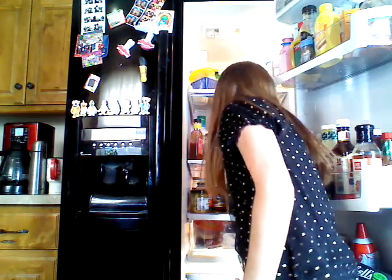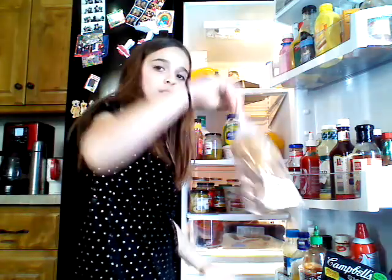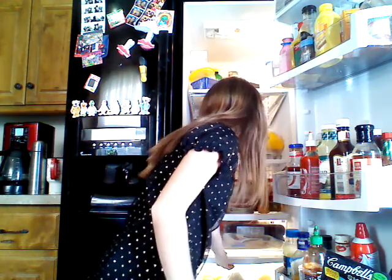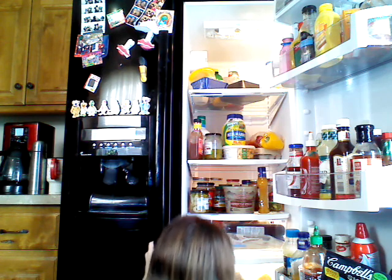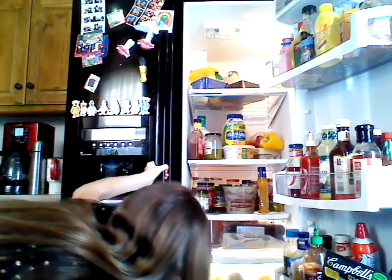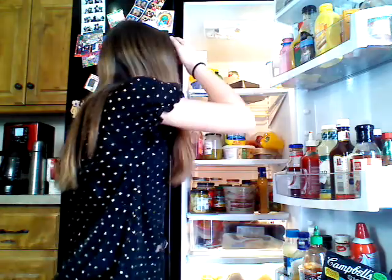Second drawer is all our fruits. We don't have that much right now. We have kiwis, apples, oranges, and some cranberries to put in the blender. Third drawer, we have all our vegetables: kale, potatoes, carrots, and something I don't know what it is.